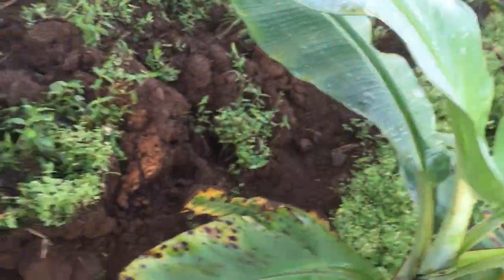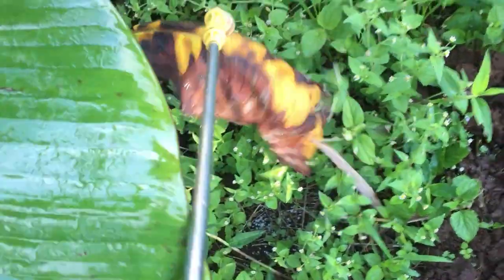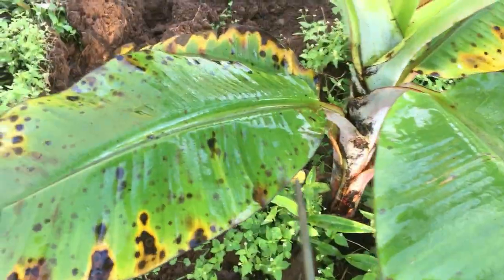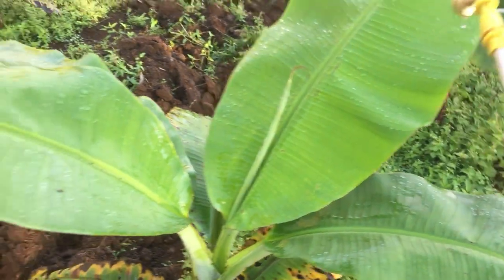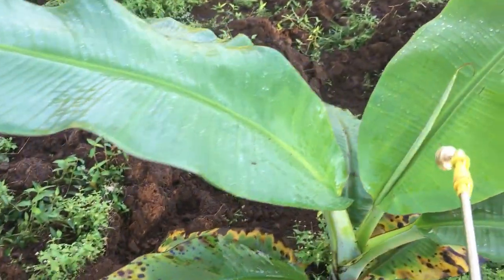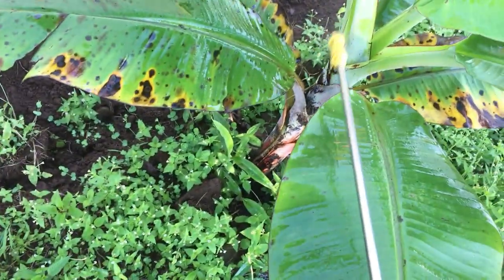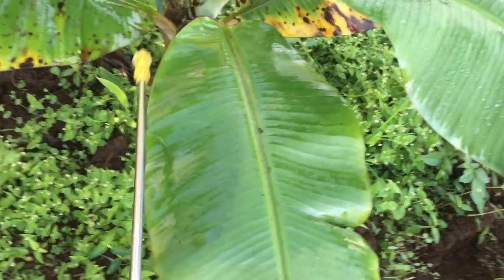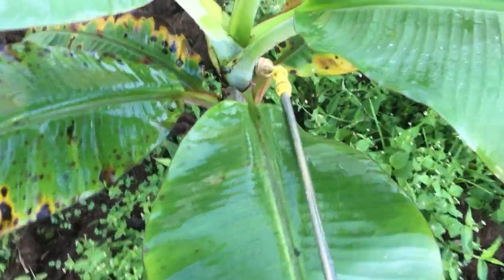Any insects hiding underneath will be dealt with. We let the dry and damaged leaves dry out completely before removing them, to maintain cleanliness in the banana plantation. We'll use a bolo/knife to remove those dried leaves. Any insects living there — when the spray drips down into the shoot, it will flow inside and cover the inner parts as well.